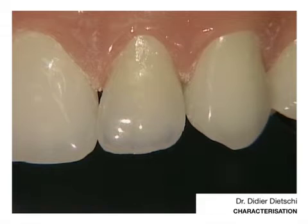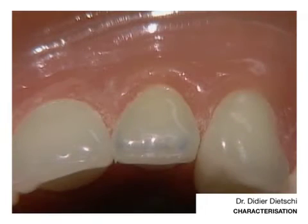If you exaggerate and do that on every single case, you might end up with a restoration which doesn't fit with the neighboring teeth. So all this needs to be realized according to the color characteristics of neighboring teeth.